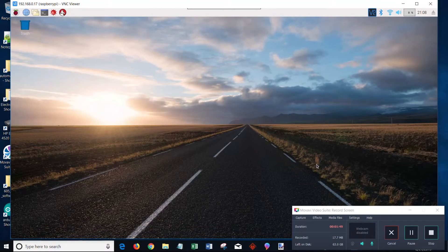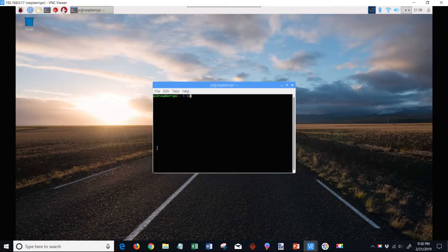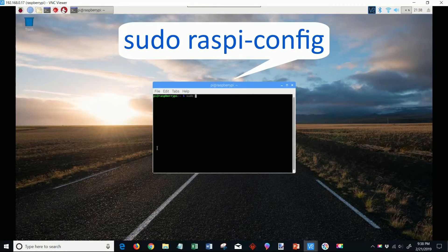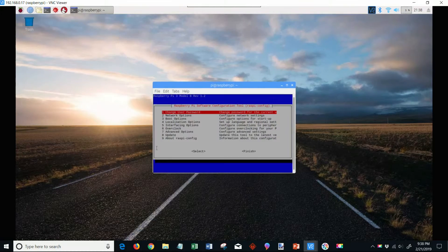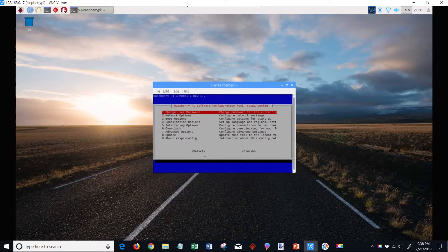If your screen is a little fuzzy and hard to see, you can change the screen resolution. To do that, open the terminal window and type the command sudo raspi-config. Select Advanced Options, then select Resolution, and choose your desired screen resolution. Select Finish to save the changes, and you can now close all the windows.